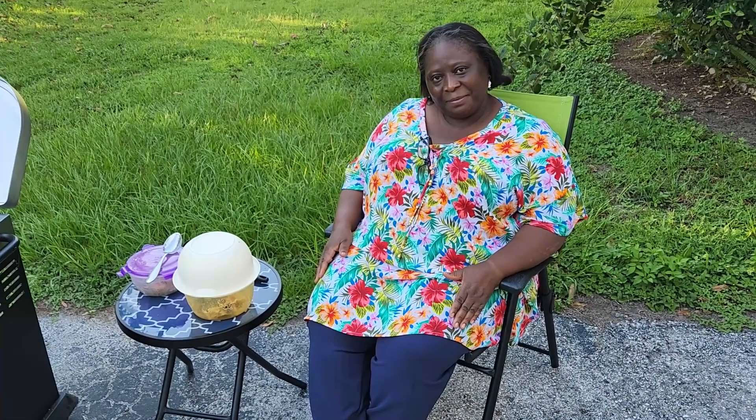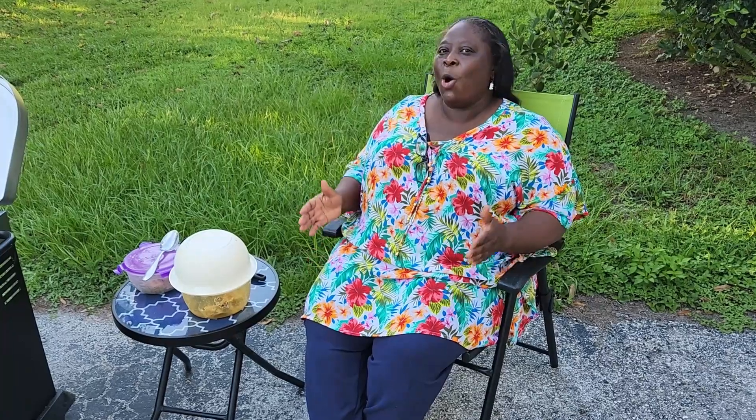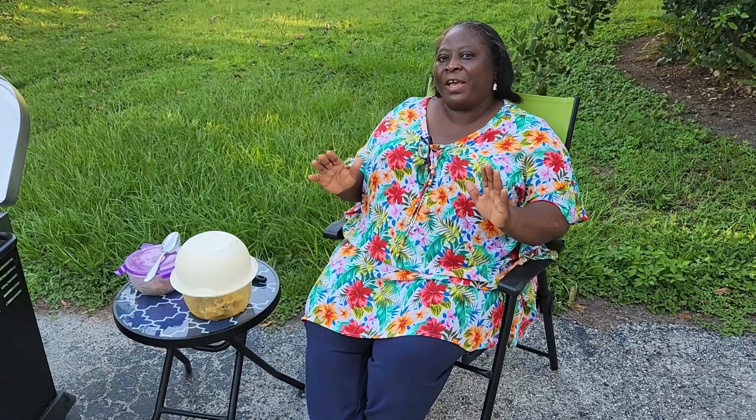Hi everyone, welcome to Virtuous Unity's Kitchen. Today I'm excited to show you how I cook stew cream grapes. It sounds so odd but very sweet.